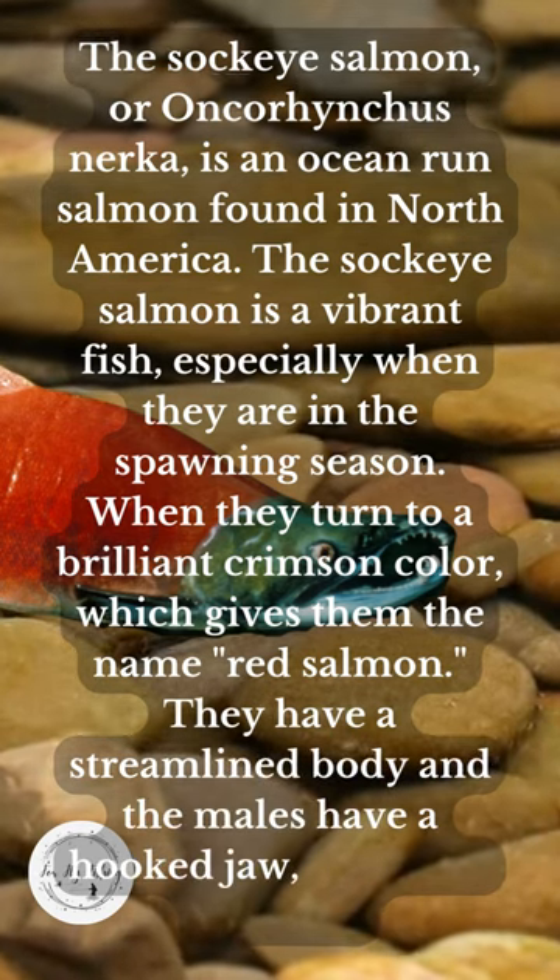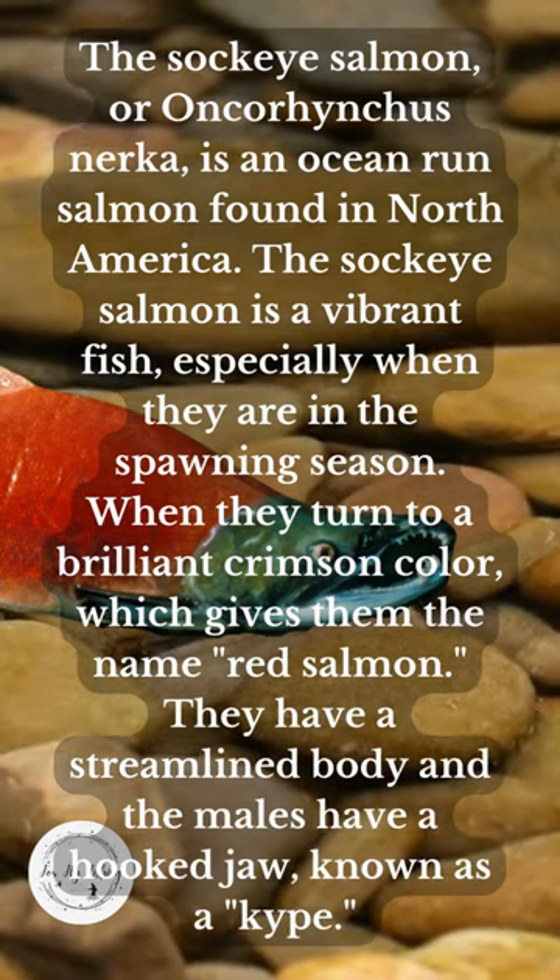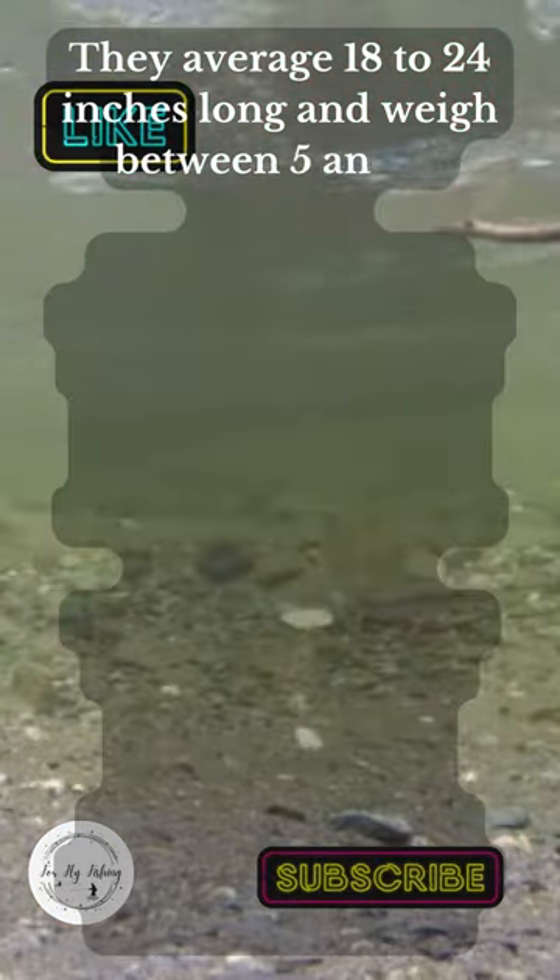They have a streamlined body, and the males have a hooked jaw known as a kype. They average 18 to 24 inches long and weigh between 5 and 15 pounds.